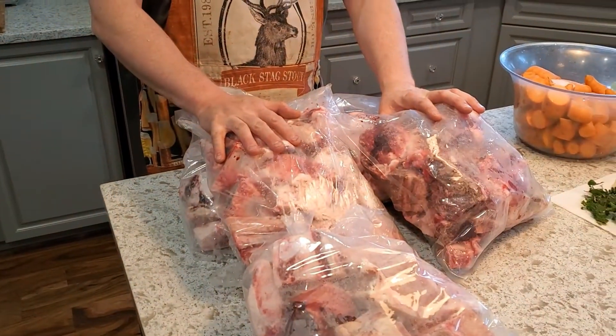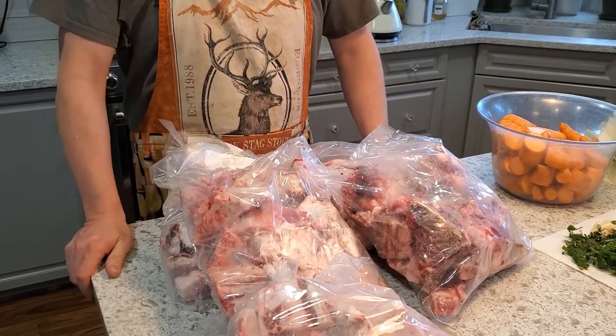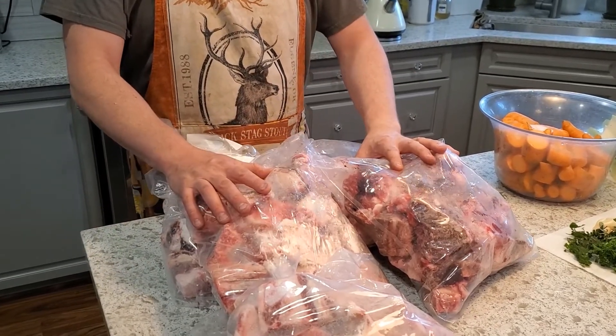I got a side of beef today, which is very exciting. Everything's in the freezer other than some bones — the butcher cut them all up for me, which is super sweet. This is actually five of nine bags that I've got, and I'm going to make some bone broth.